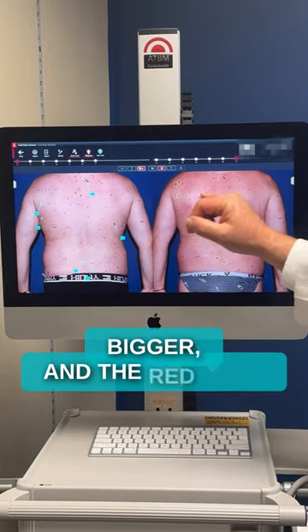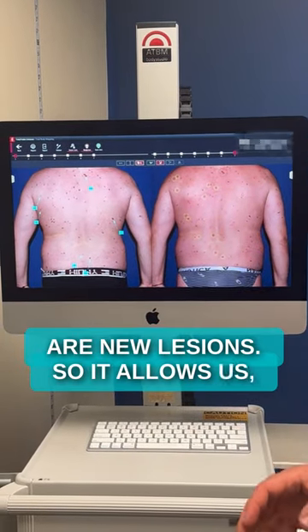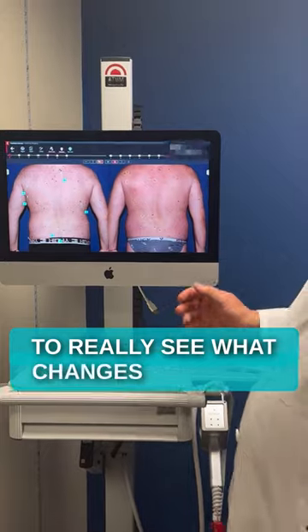The yellow ones may have gotten bigger and the red ones are new lesions. So it allows us, when somebody has so many, to really see what changes are going on.